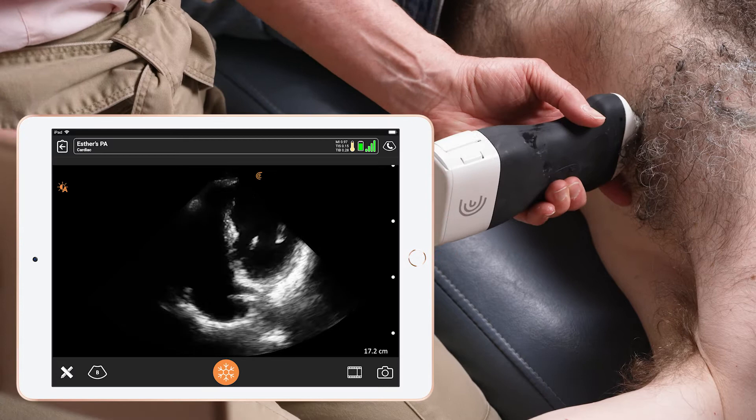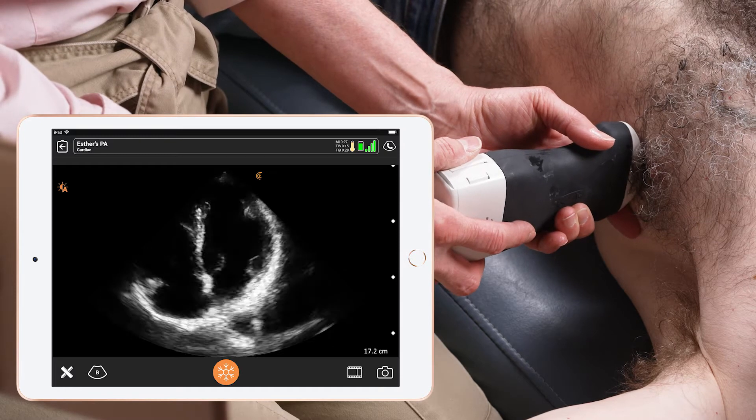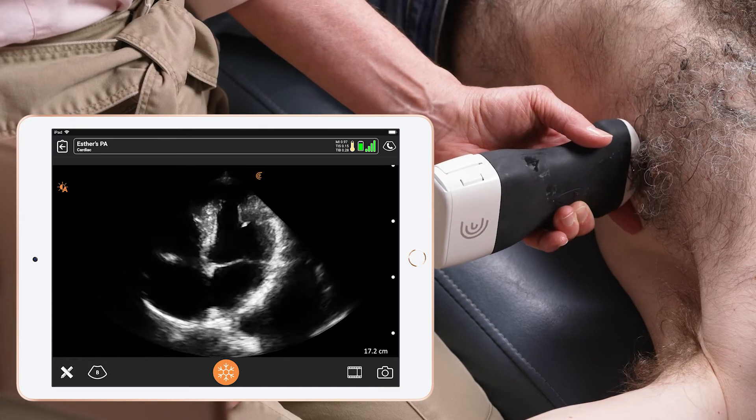I do that by moving between the ribs until I am able to elongate both of them fully. On the right hand of the screen is the left ventricle, and on the left hand of the screen you can see the right ventricle.